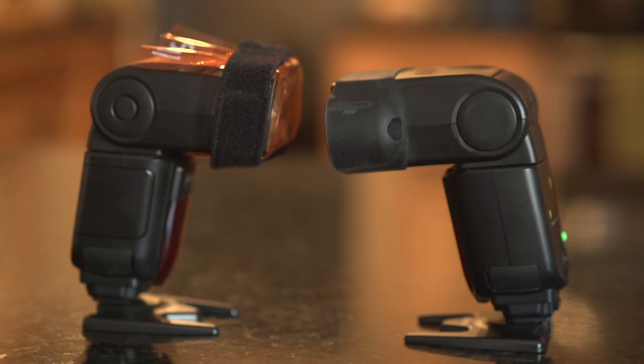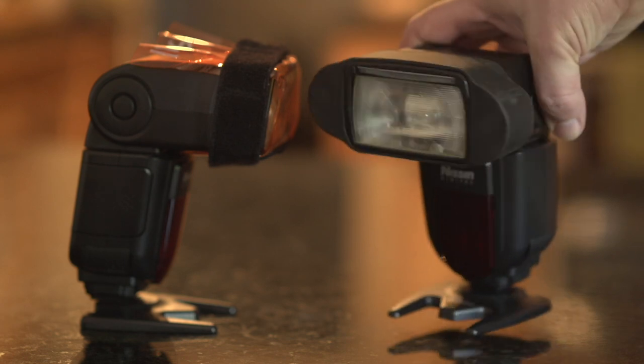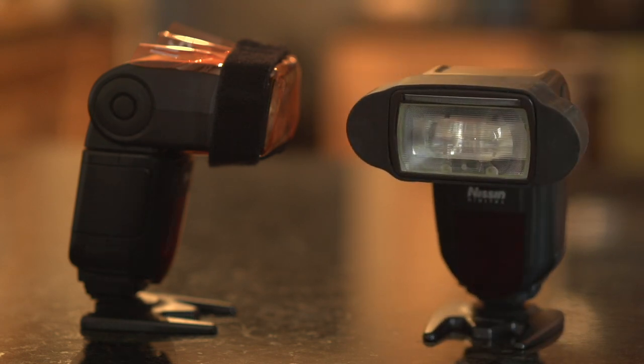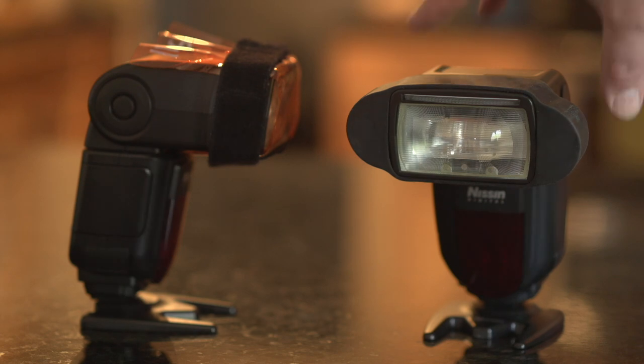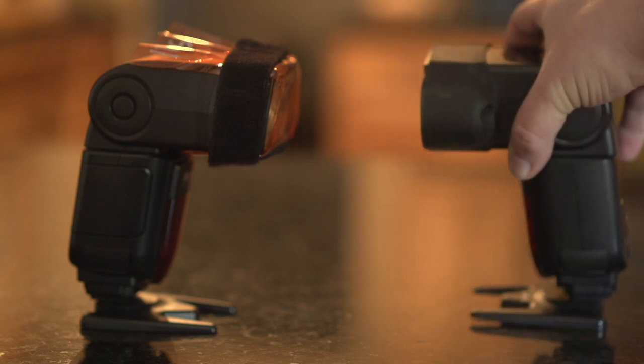Both speedlights have already been modified. My primary light has a MagMod strap on it. There are a lot of companies that make equipment to modify speedlights, and I think MagMod makes a really good product — not sponsored, I paid out of my own pocket. The only downside: it is heavy, and on speedlights I always feel like it's going to break the head. It's great for this type of work on light stands, but walking around with these big units on your flash I worry about busting the hinges.